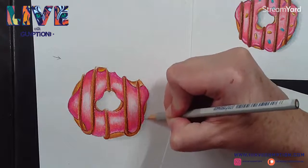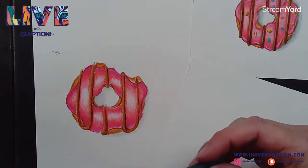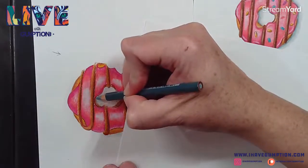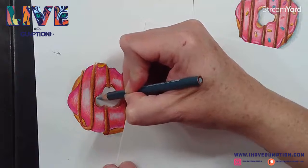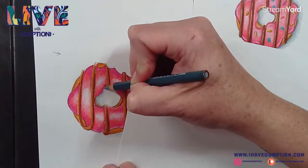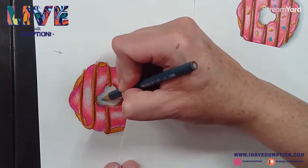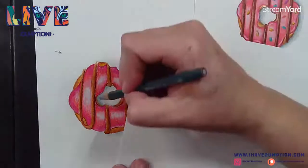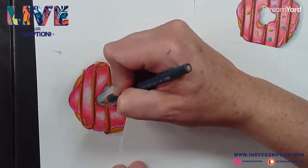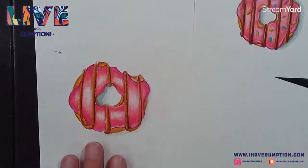Probably some art teacher gave me that advice and I just stick to it. I have this other color that is a slate gray - kind of a blue color. I'm lightly putting this in closer to the donut. You could use any kind of dark color - you could use that dark cherry color. This cast shadow would be closer and harder edged.